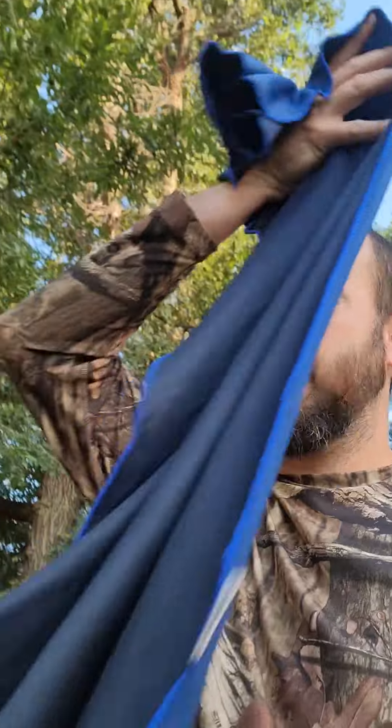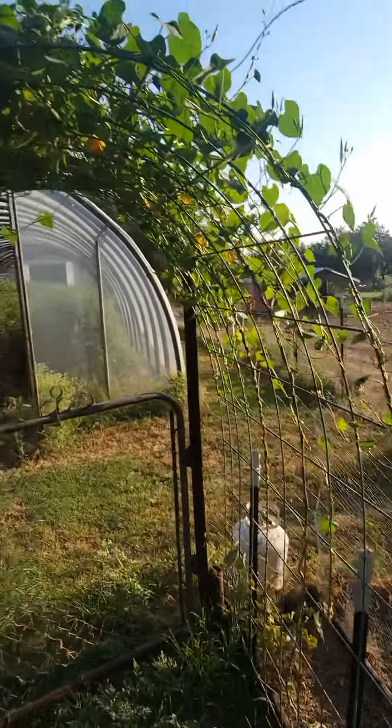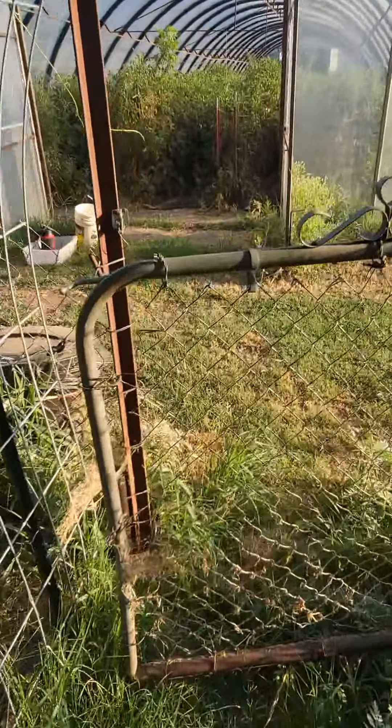I'm about to pick tomatoes while it's somewhat cool this morning, and here is pretty much the morning ritual. Get your cool wet rag, tie it on your head, which I'll do here in a minute. And here we go. Walked through my wife's little trellis thing she made with, I think, grapevines or something.